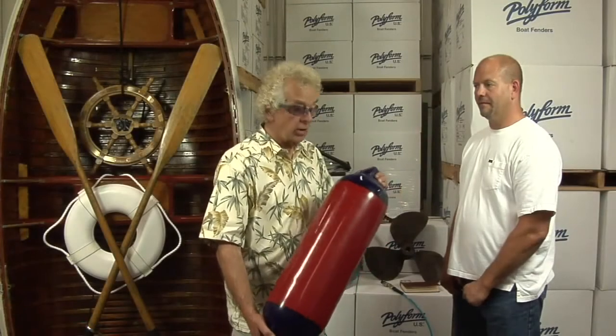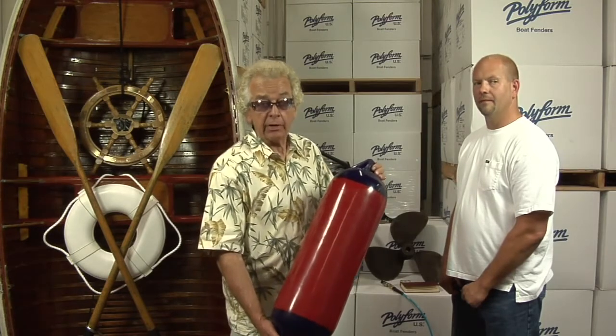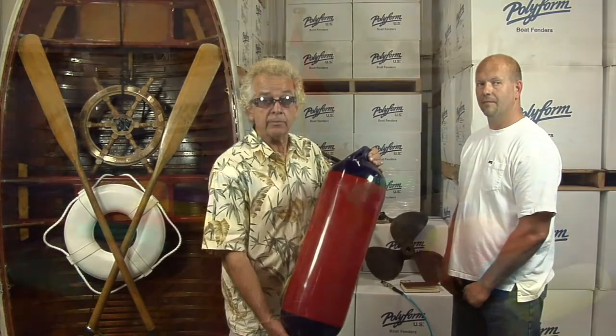This is ready to go. All I need is a piece of line, which we call a fender whip. And this is ready to go on a boat.